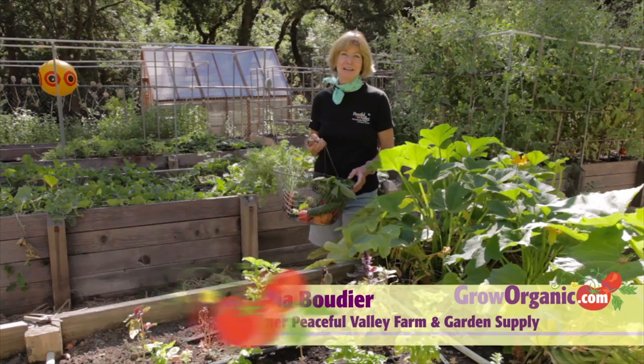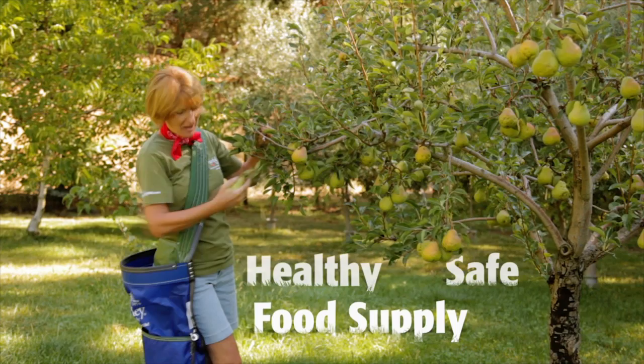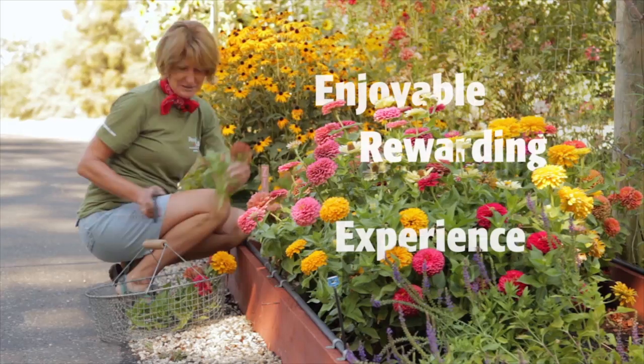Hi, I'm Trisha, an organic gardener. I grow organically for a healthy and safe food supply, for a clean and sustainable environment, for an enjoyable and rewarding experience.